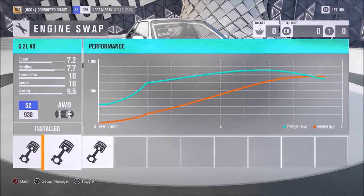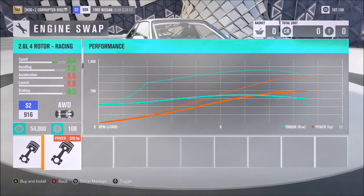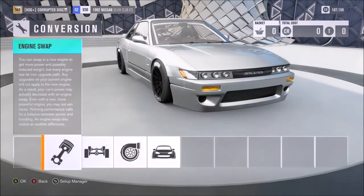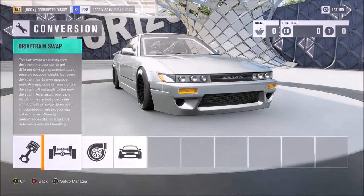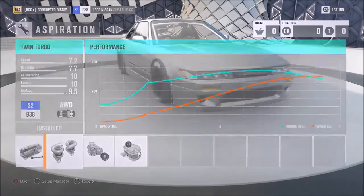I've gone for the 6.2 litre V8 option. You do also have stuff like rotaries — you could go for the quad rotor and you will still get great straight line performance — but I've gone for the V8 because it gives you the best numbers. As far as the drivetrain, we've got rear wheel drive on this particular vehicle, definitely not for purists. For aspiration, the twin turbo.